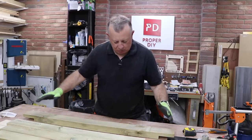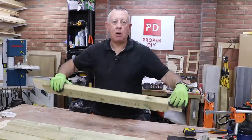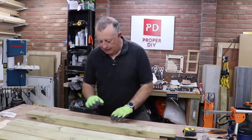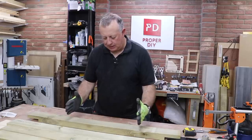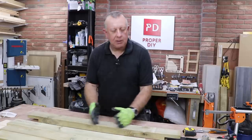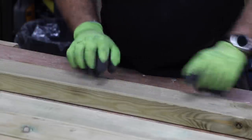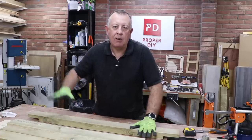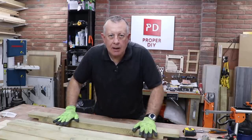Now with all my lap joints cut I've already identified which is going to be the top rail — that's the one I put a T on, spookily enough — because the sign is going to go in the centre of the rail here and I've chosen it so there are no knots or imperfections in the middle. So what I need to do now is get the template of the sign I've already printed out on A4, get it stuck on here, and start marking it out.